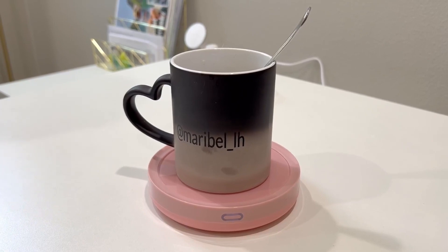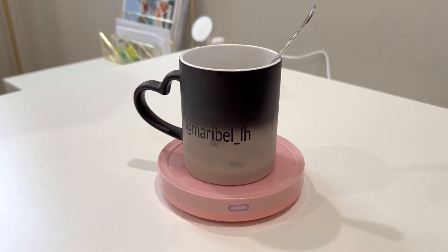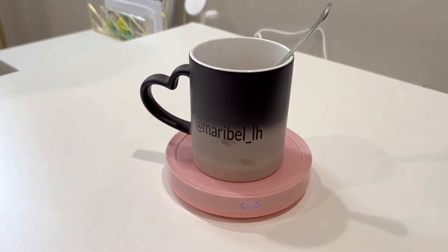The temperature heats up to 131 degrees Fahrenheit. It's super easy to clean because it is thermal conductive glass, so if it spills, no worries — all you do is just wipe it off. Very, very easy.